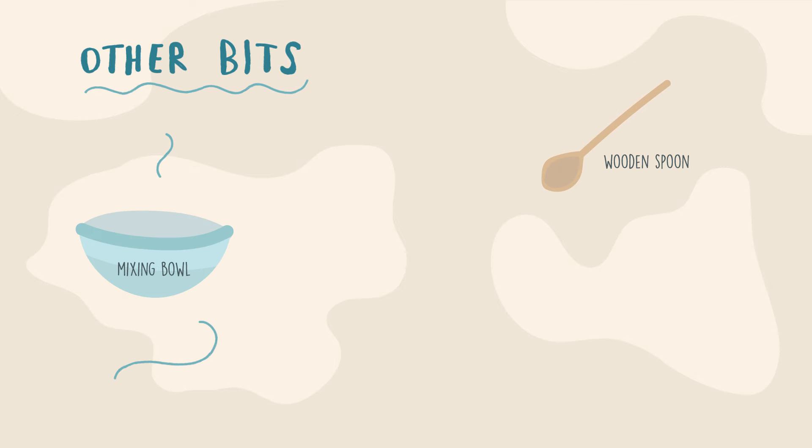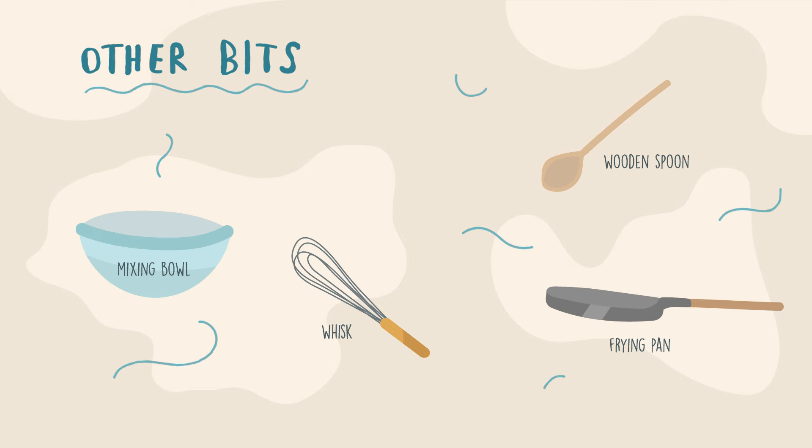You will also need a wooden spoon, a mixing bowl, a frying pan, a whisk, and a sieve.